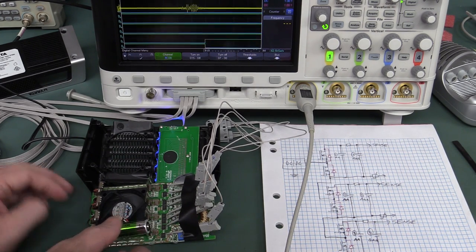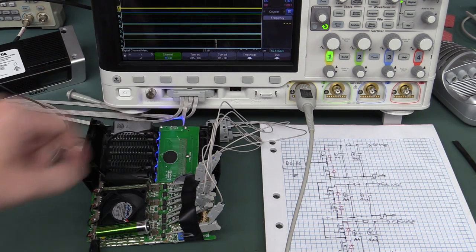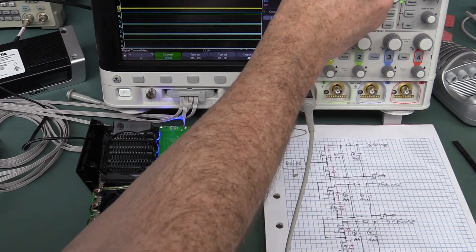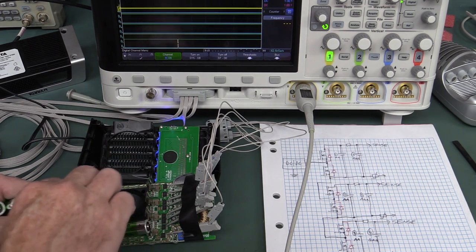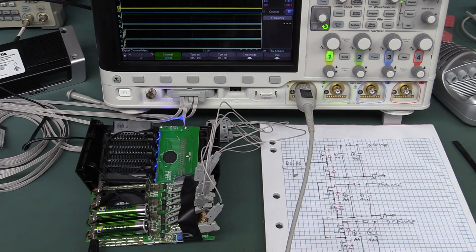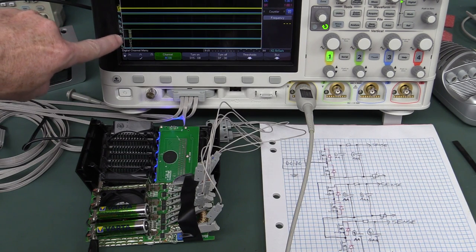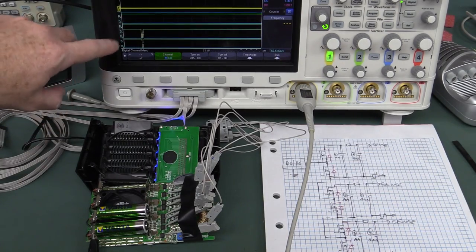Bingo — it just switched! We have ourselves a pulse walking away from us. It looks like it might be switching off. I've got this at 200 milliseconds per division, just free-running. I'll plug in a second battery, and there's definitely something happening. I need to trigger off these digital channels — let's trigger off D0 so we can capture it properly.